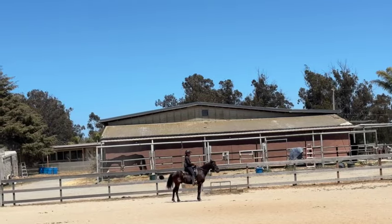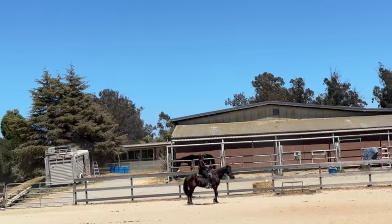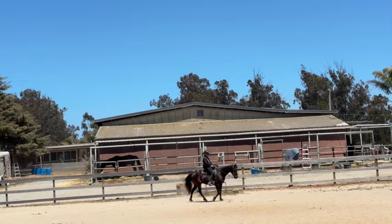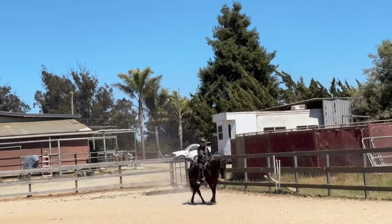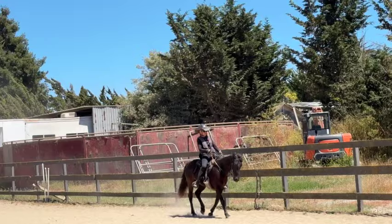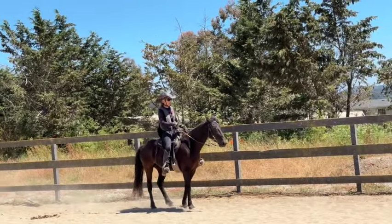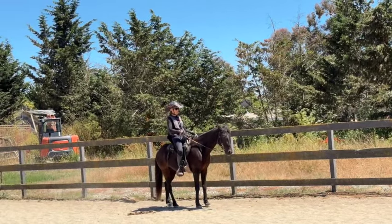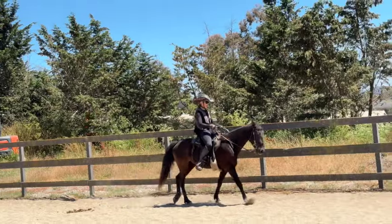Backing up is a very good exercise for engagement. You ask them to back up, get his head down, then push him forward — and you'll feel them push off with their back end. If you have that horse walking with their head slightly down — not lazily down, just down like he has it — you'll feel them pushing you up the hill. It's a weird sensation at first; it's kind of like you're on an escalator or somebody's pushing you from behind.